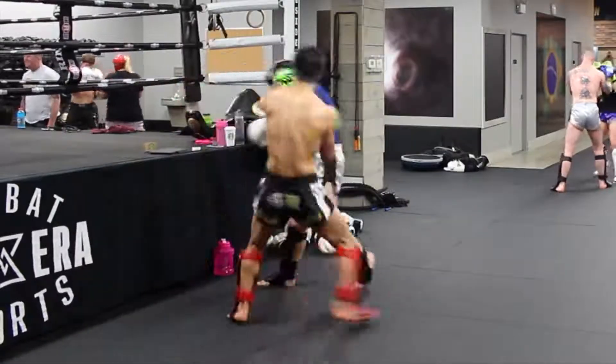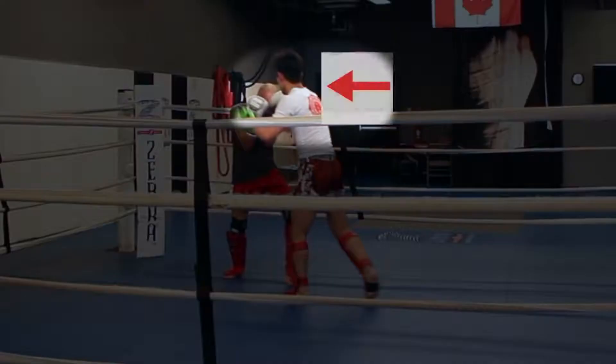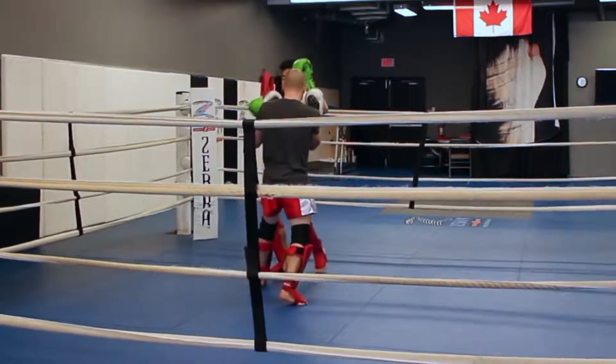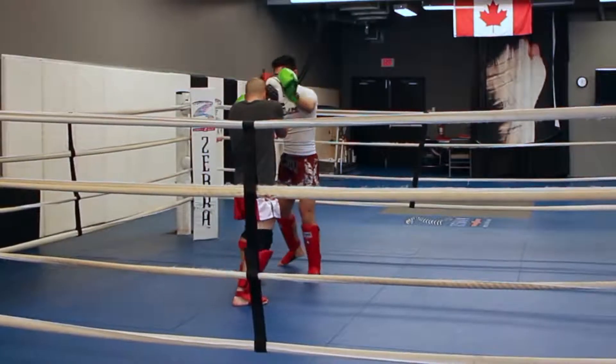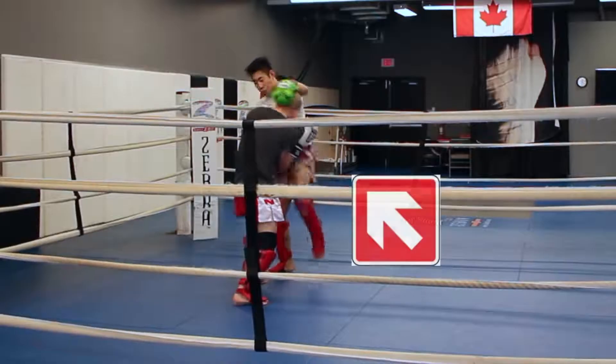So I throw the left hook to get my opponent to turtle. I use my right hand to grab onto his head and stop his head from moving, and I'm going to use my left hand to reach on top of my opponent's head. My left arm should be as straight as possible. I want to try and knee my own palm because your opponent's body is in the way — you won't actually hit your own palm but you'll hit his body. This just helps me align my knee and drive it as far and forward as possible.